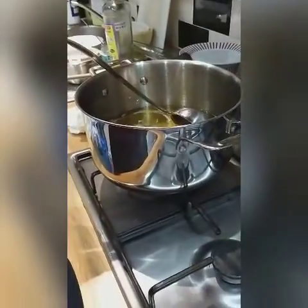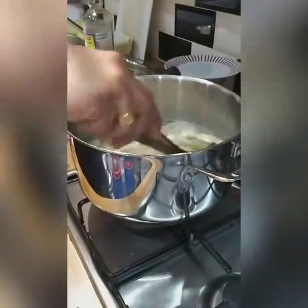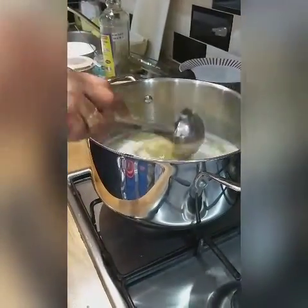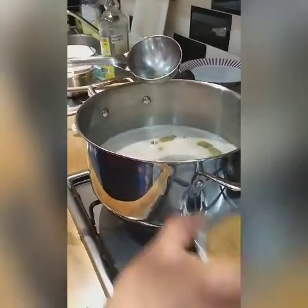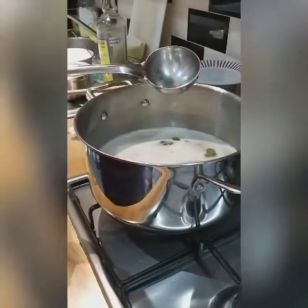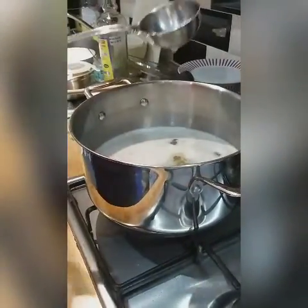Now I add the onion seeds — leave it to boil for one to two minutes. The next thing is fenugreek seeds, which also need to boil for two minutes. Then cumin seeds and dry temper.